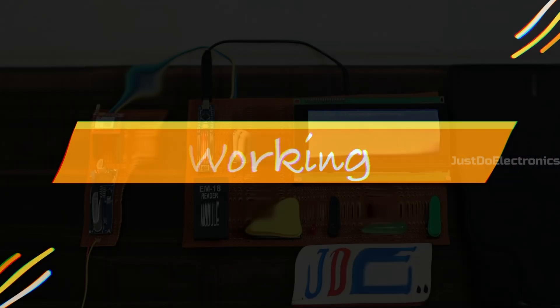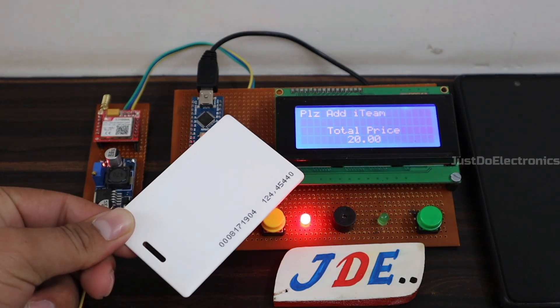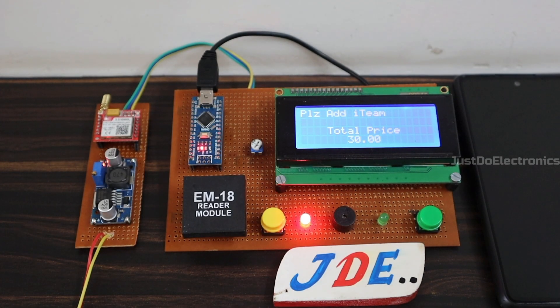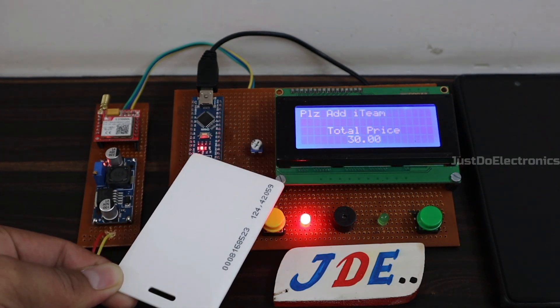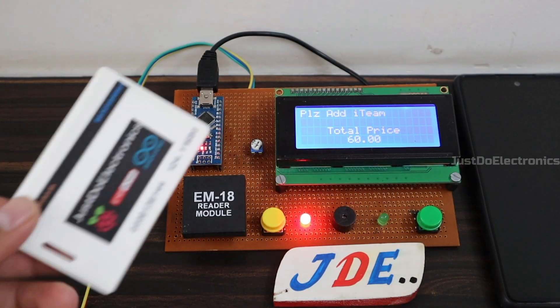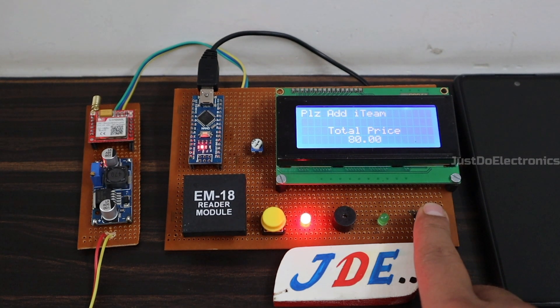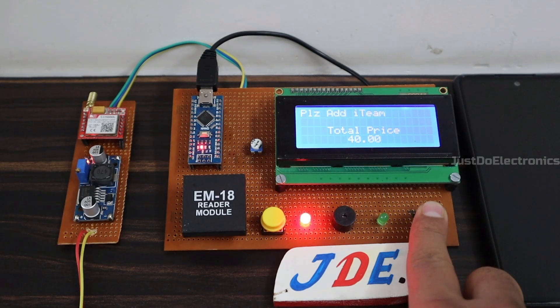Now let's see the working of this project. I turn on the switch and the LCD displays 'Add Item.' I scan the first item — rice is added, price is 20 rupees, total price is 20 rupees. I scan the second item — tea is added, price is 10 rupees, total price is 30 rupees. I scan the third item — milk is added, price is 30 rupees, total price is 60 rupees. I scan rice again — price is 80 rupees. But I don't want this rice, so I press and hold the push button and scan the rice RFID tag. The LCD displays 'Rice Removed' and total price becomes 40 rupees.